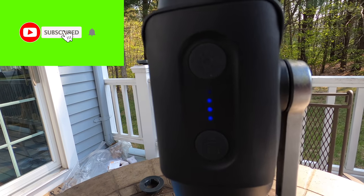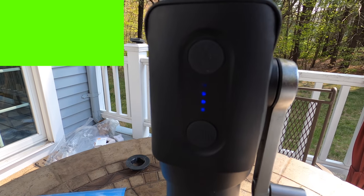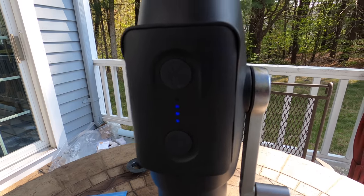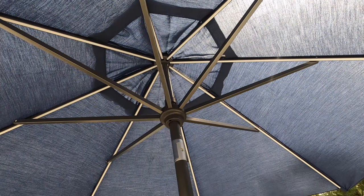That's it for the daytime portion — we'll come back at night and take a look. Don't forget to like, share, and subscribe. If you have any questions, I'll leave a link down below for a similar umbrella like this one. I like this umbrella brand because they don't fade, and this is a nice big blue one. They have different colors available. We'll check it out tonight when it's dark.